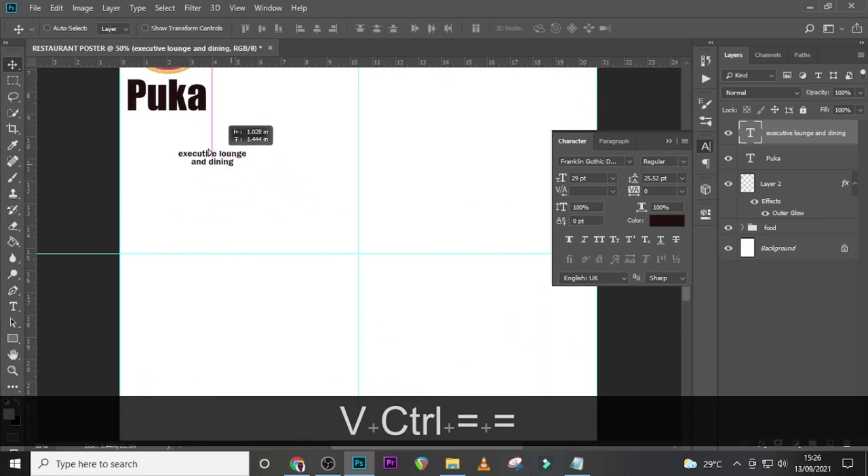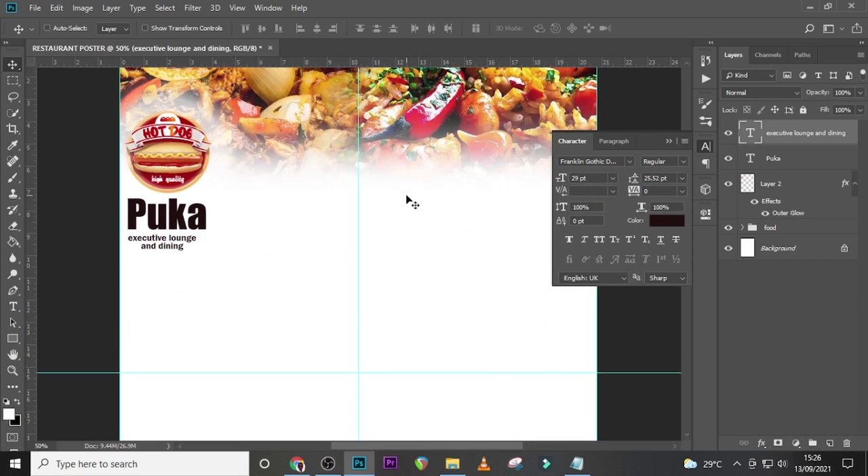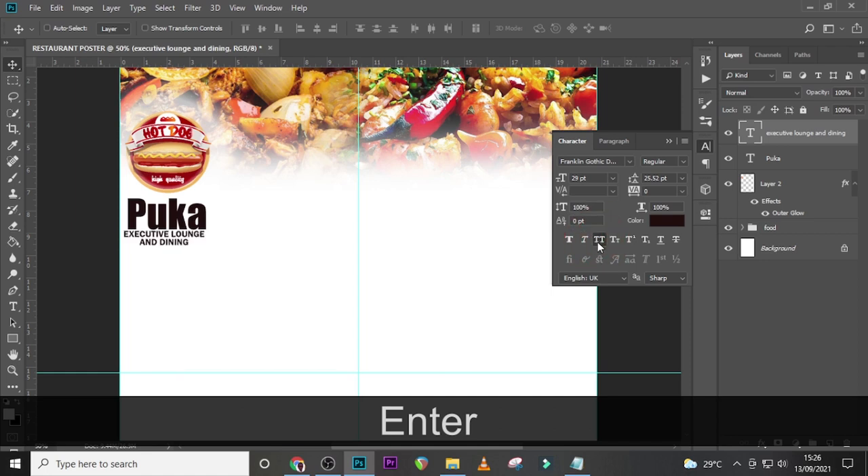Zoom in to have a closer look at everything. It seems to be in small letters — let's click on this to make it capital letters.